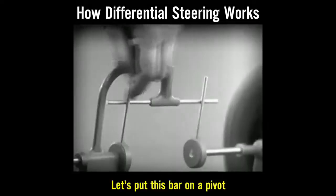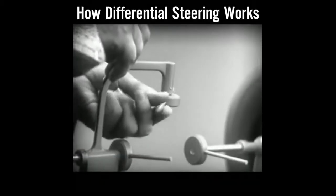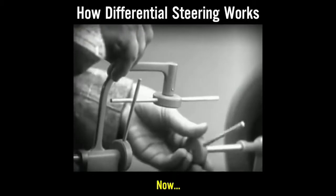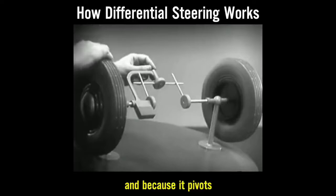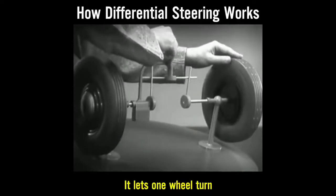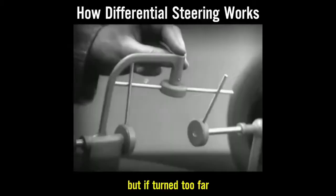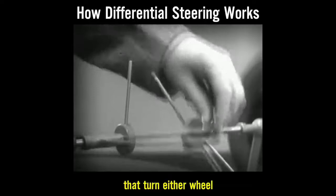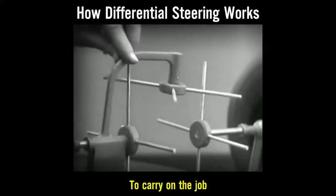Let's put this bar on a pivot so that it can swing in either direction. Now the bar can still turn both wheels at the same speed, and because it pivots, it lets one wheel turn even when the other is stopped. But if turned too far, the bar will swing around until it won't drive the spokes that turn either wheel. We need another cross bar and more spokes to carry on the job.